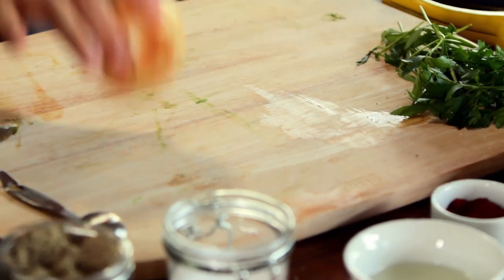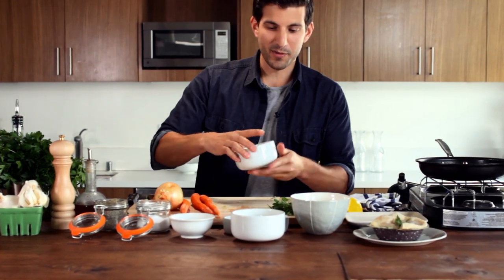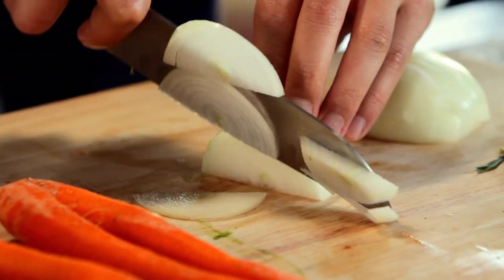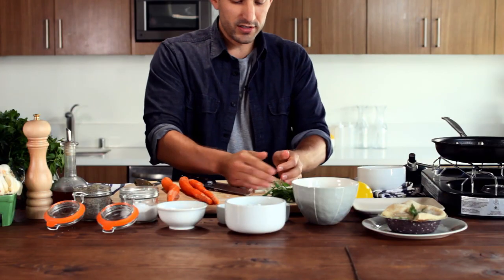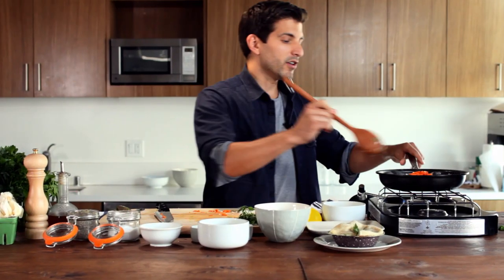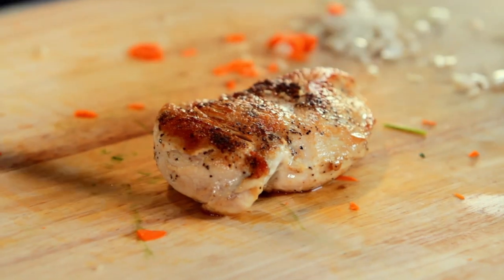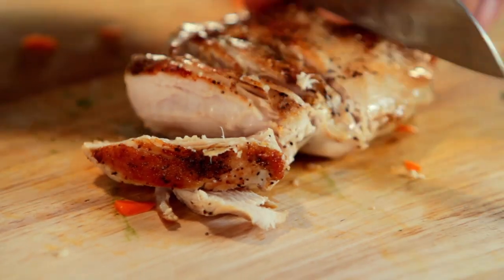Next up we're gonna make the filling: one small white onion, three carrots, a cup of cottage cheese, a cup of jack cheese — one of my favorites. We're gonna start off and dice this whole onion finely, then throw it into the same pan we cooked the chicken in and cook it until almost translucent. Then we're gonna dice the carrots and let those two flavors meld together, cooking the carrots until they get just nice and tender.